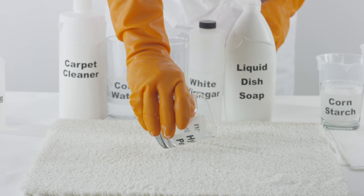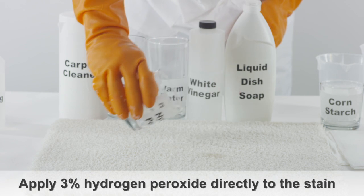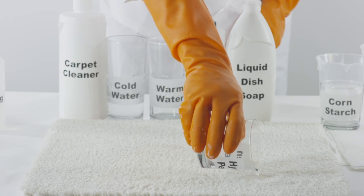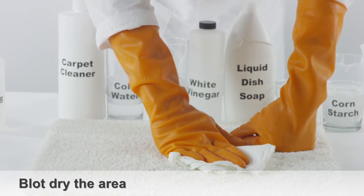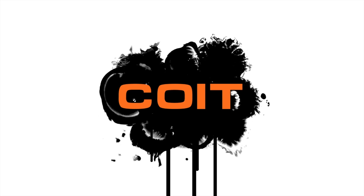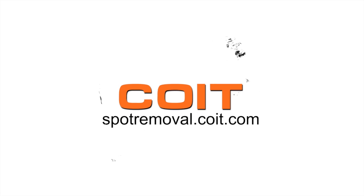If the stain remains, try applying 3% hydrogen peroxide directly to the spot. Blot dry the area with paper towels or a shop vac. For more spot cleaning solutions, visit spotremoval.coit.com.